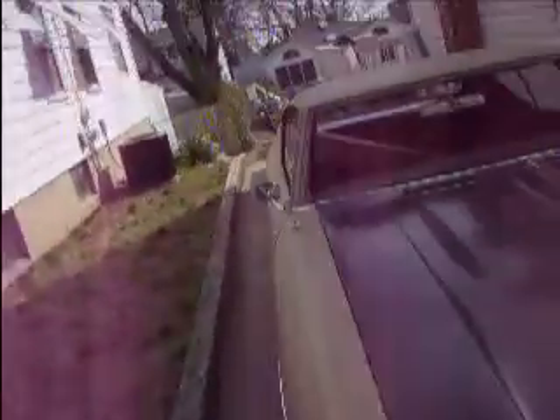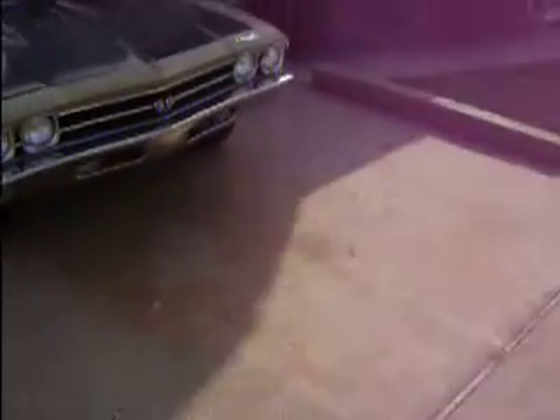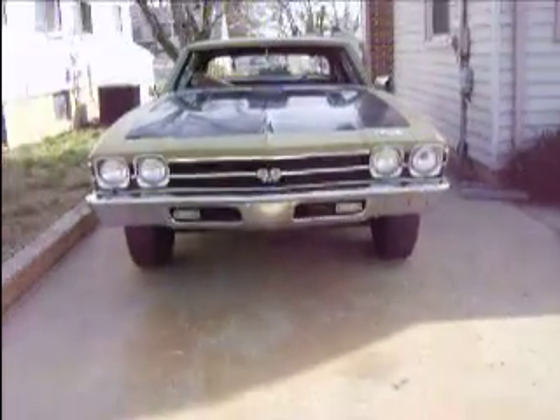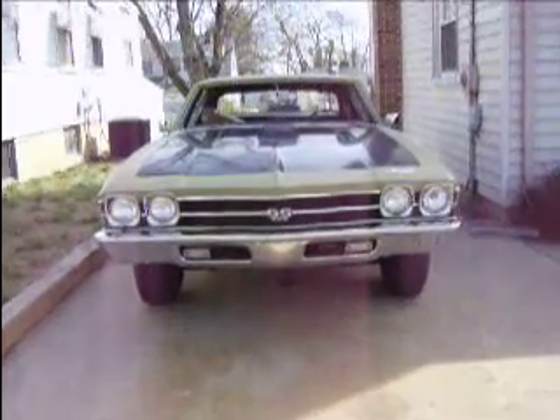Needless to say I got the job done. Fired it up — no more exhaust leaks. Everything seemed to be fine with it. Yeah, I was happy — I was happy for about, well, overnight I was happy.